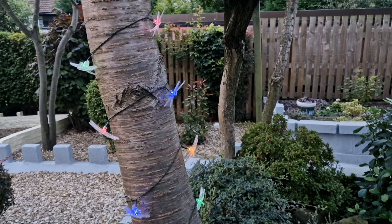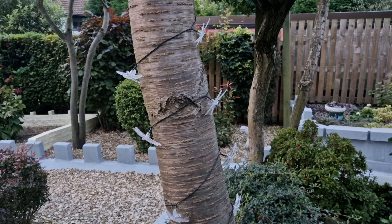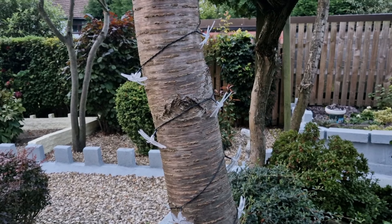You can see the static mode on the lights. Join me for part three and you'll see them in night mode.